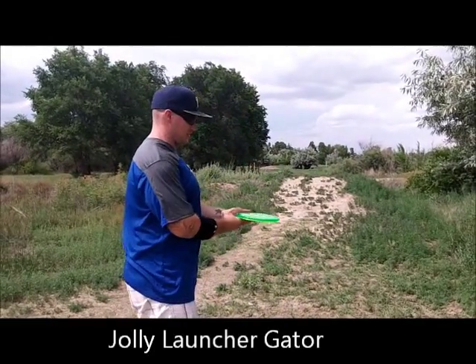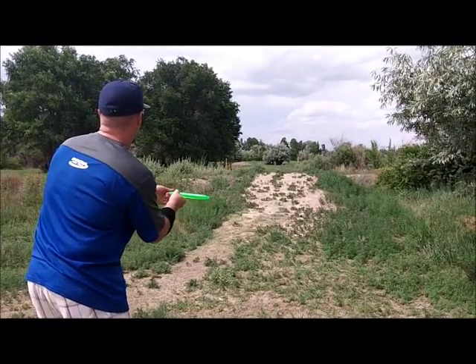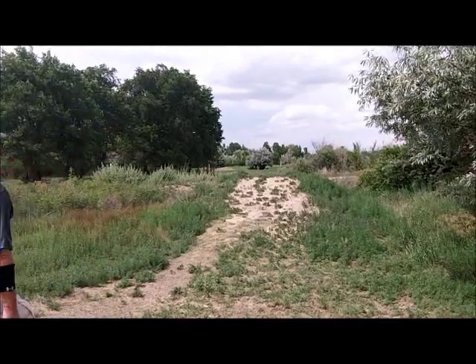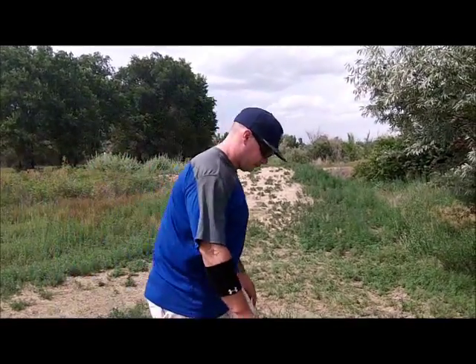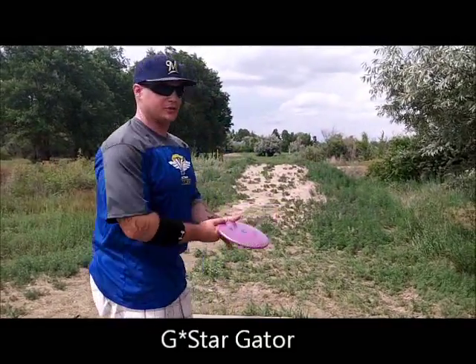Next, we'll go with our Jolly Launcher Gator from the Bloom. Lastly, backhand, G-Star Gator. From these sidearms, I've actually made a pretty perfect triangle here — I'm pretty proud of that. The G-Stars are a little longer, the Champion's a little beefier. They've all got about the same amount of dome, they've all got low glide. They're all great discs. As you can tell, I'm mostly an Innova guy. I don't sidearm my Gators a lot, so this was an interesting experiment. We saw how it worked out in the field, now we saw how it works here.